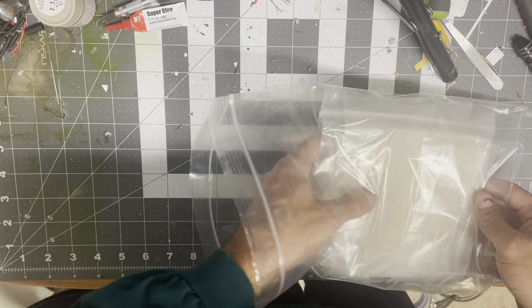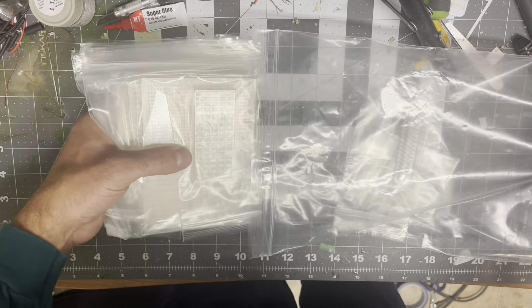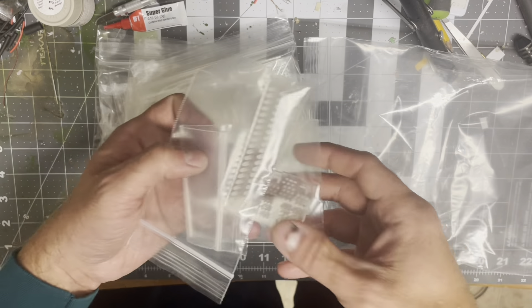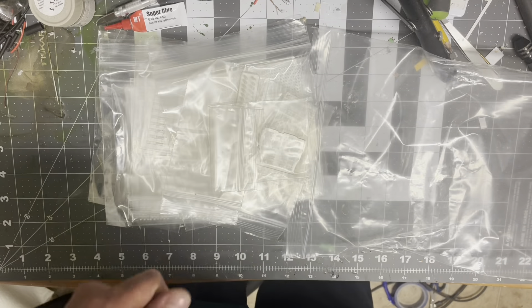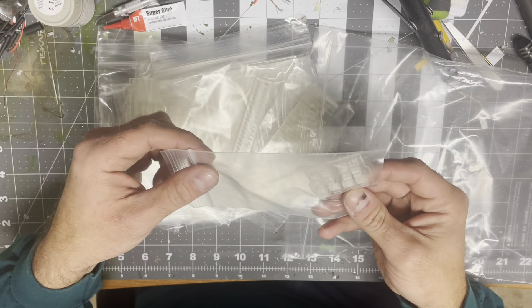When you receive your package from Gene over at B&B, you'll get a box with bubble wrap inside, and then you're going to get a whole bunch of bags of different windows.